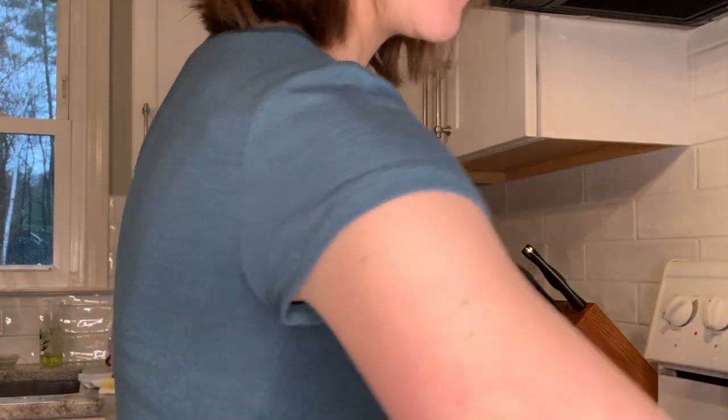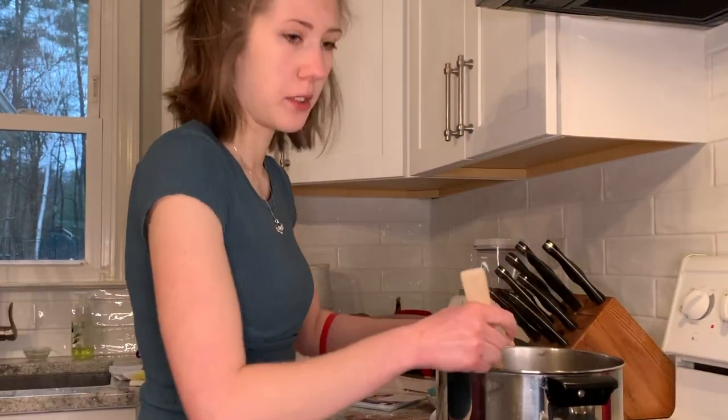Now I'm going to slowly add the broth, milk, and thyme a little bit at a time — a little more broth first, mix that in, and then add a little bit of milk as well.